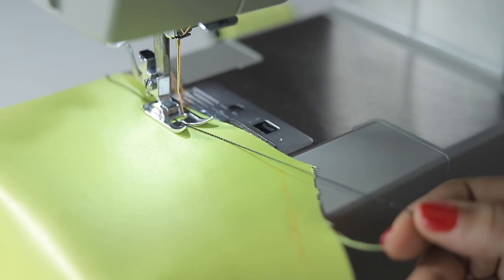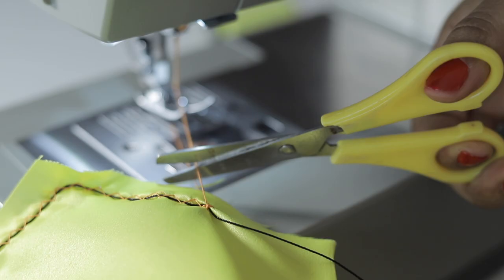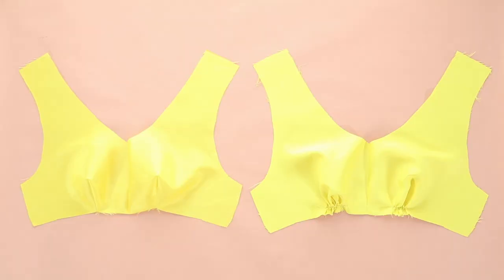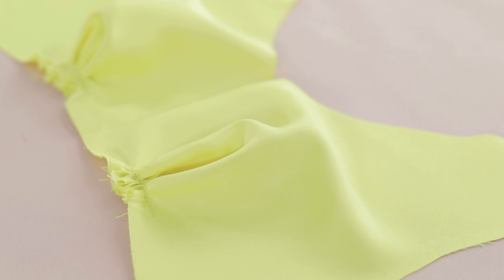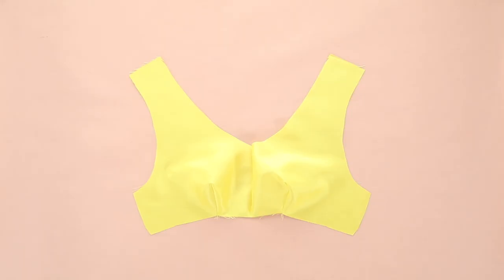I gathered the darts on the shell bodice using the cord and zigzag stitch method — I've shared a tutorial on this in a previous video, it's really very simple. The darts on the lining piece were stitched the usual way without gathers. Here's the shell piece with gathers and the lining piece sewn the normal way. Now sew each set separately at the shoulders and at the sides. The zipper will later be attached to the shell piece which will run into the skirt.